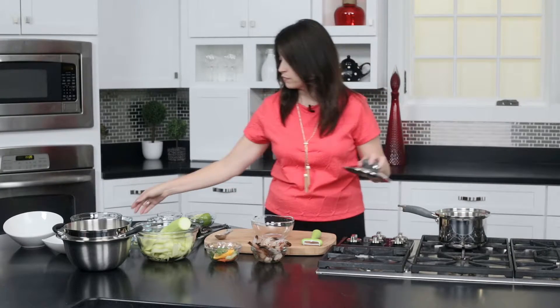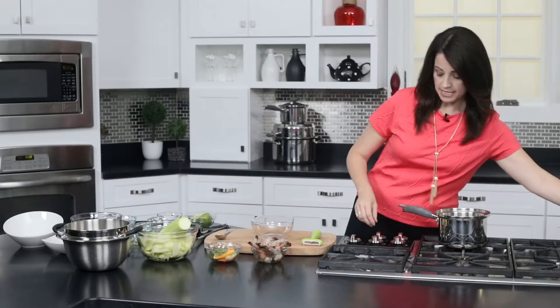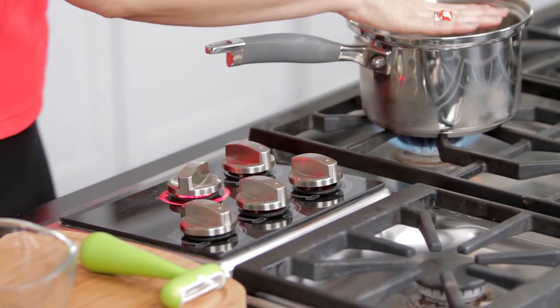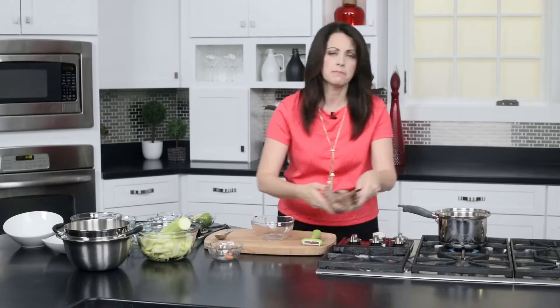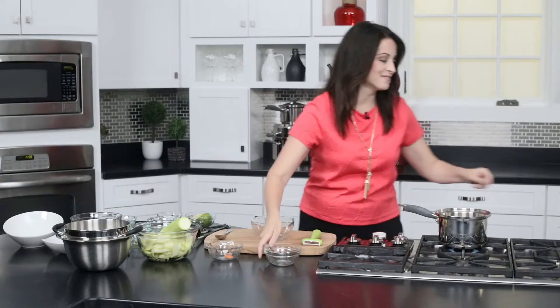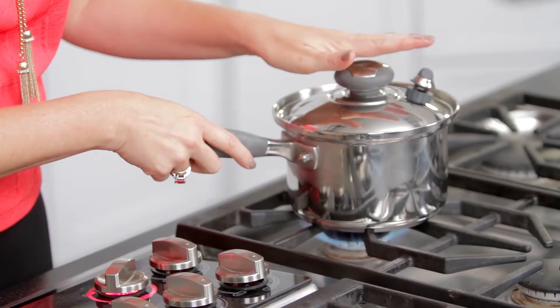In our two-quart saucepan we're going to add about a tablespoon of water and then turn this on medium heat. We'll get that started and let that warm up. Then we're just going to put our shrimp in with our aromatics. We'll put our lid on with the ready temp valve open and we're going to wait for that to whistle — it should take only about a minute or two.